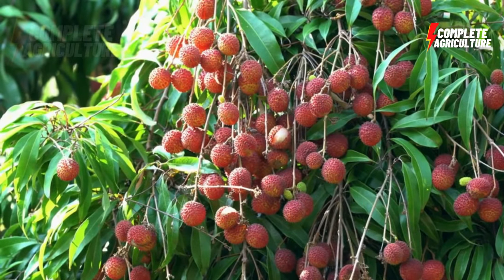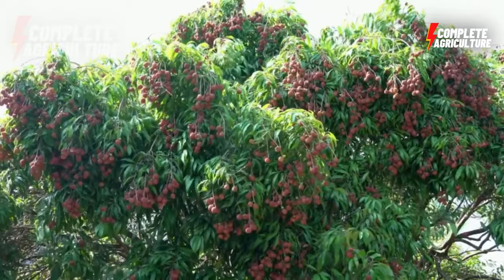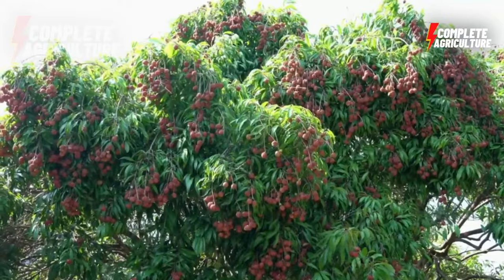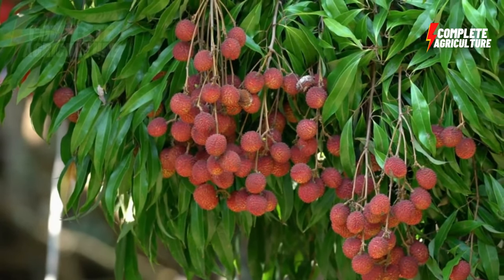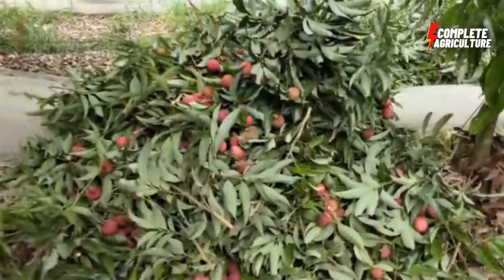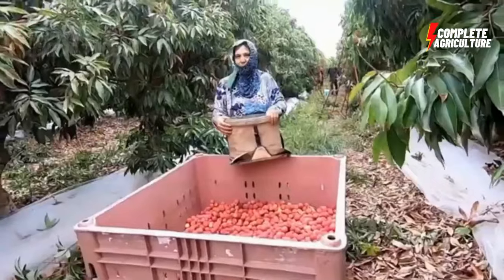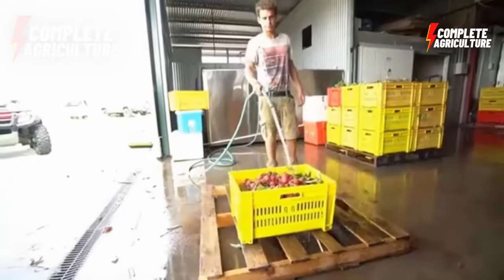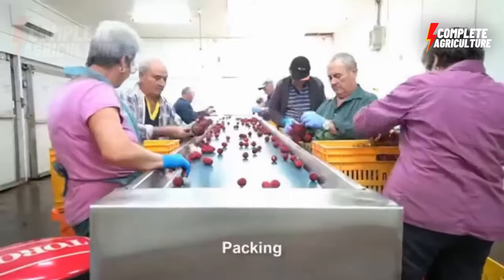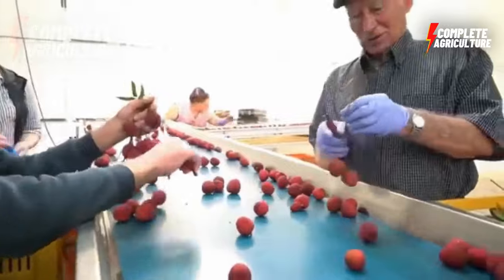Use integrated pest management practices such as crop rotation, trap crops, and biological control to manage pests and diseases. Lychee fruit is ready to harvest in the late spring or early summer, usually 100 to 120 days after flowering. The fruit should be harvested when fully mature but still firm. The fruit is delicate and can be easily damaged during harvesting, so handle it carefully. In conclusion, lychee farming can be a profitable venture with proper site selection, propagation, planting, fertilization, irrigation, pruning, pest management, and harvesting.